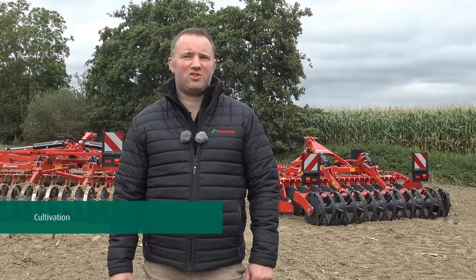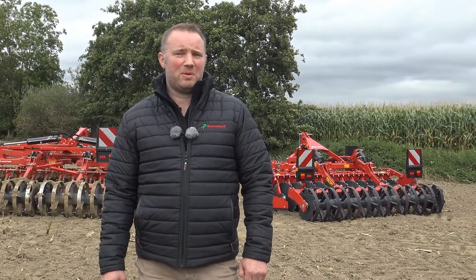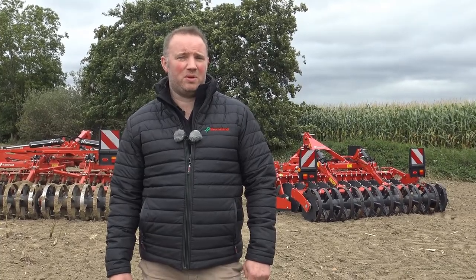When it comes to soil cultivation, a good soil structure is vitally important for high yields and to be productive in agriculture. Therefore, farmers and customers are always looking for the correct cultivation method to achieve those high yields and to be profitable in their crop production.